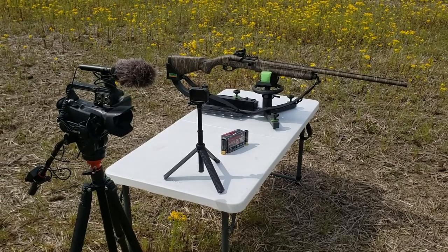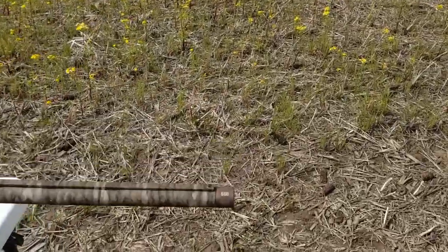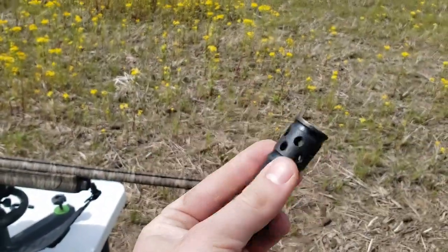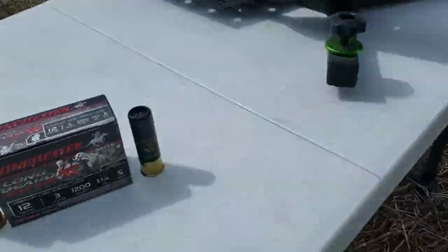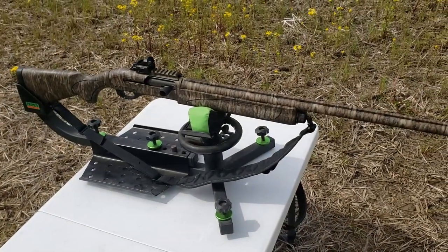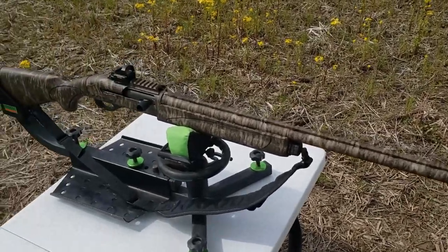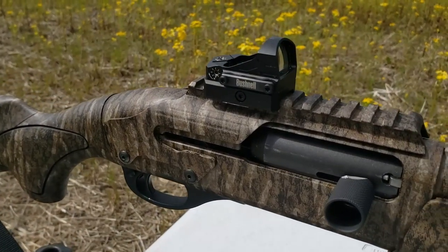Today's video is going to be a turkey choke tube comparison. We're going to be comparing the Rob Roberts 660 to the TruGlo Gobble Stopper — this one is ported, the Rob Roberts is non-ported. The shells we're going to be using are Winchester Longbeard XR 3-inch number 5 shot. The gun I'm doing this test out of is my Remington 1187, freshly hydro-dipped in Mossy Oak Bottomland, with an oversized charging handle and a Bushnell AR-15 red dot.